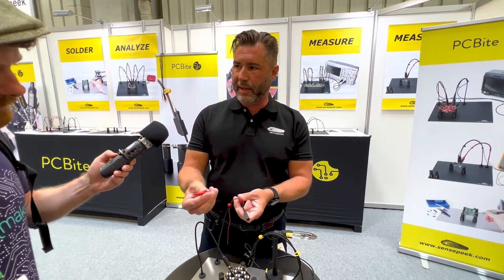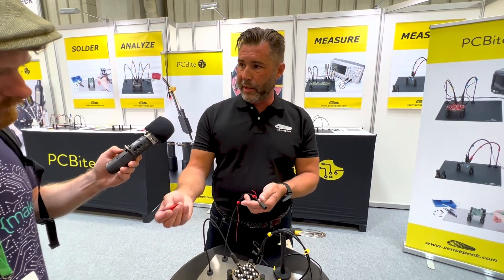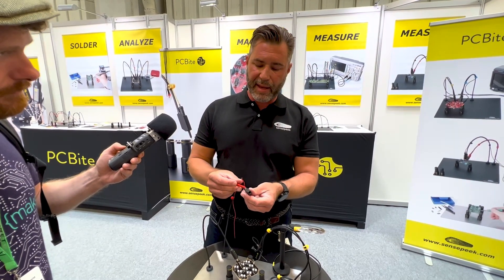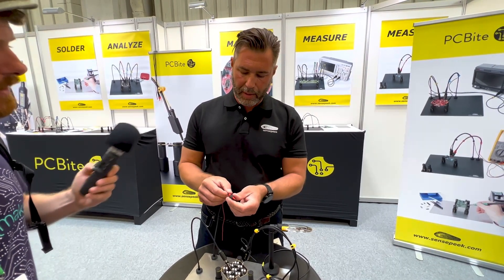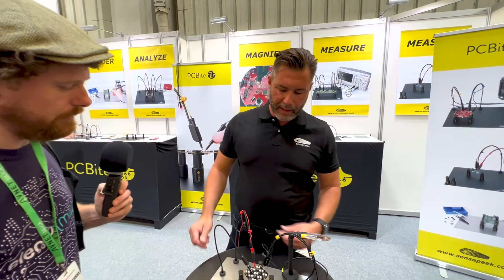You have DuPont connectors up here for all the normal cables. You can take it out and use it like this with a multimeter, or you can make it hands-free by pushing it inside — this acts a little bit like a counterweight, like the other probe does.